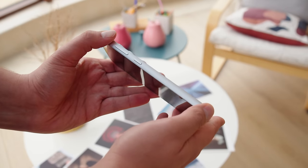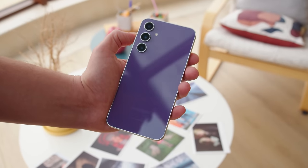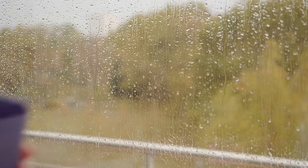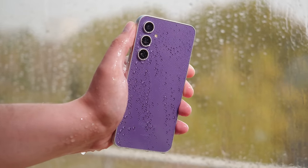The aluminum frame is matte here, and the S23 FE is actually surprisingly heavy — over 30 grams more than the previous model. As you'd expect from a Galaxy S smartphone, you get IP68-rated protection against dust and water.